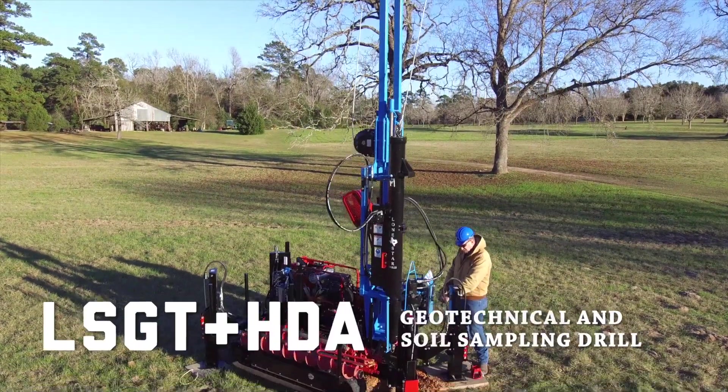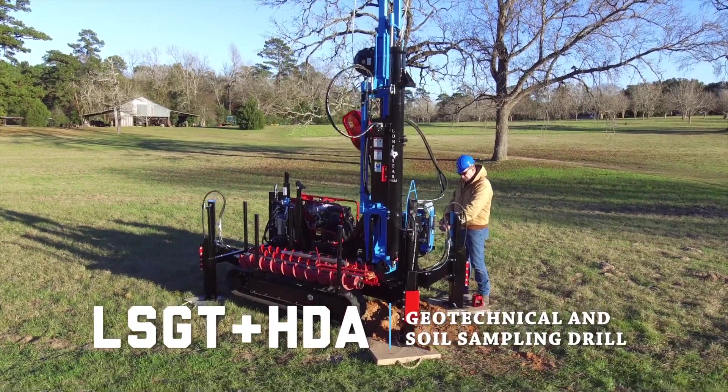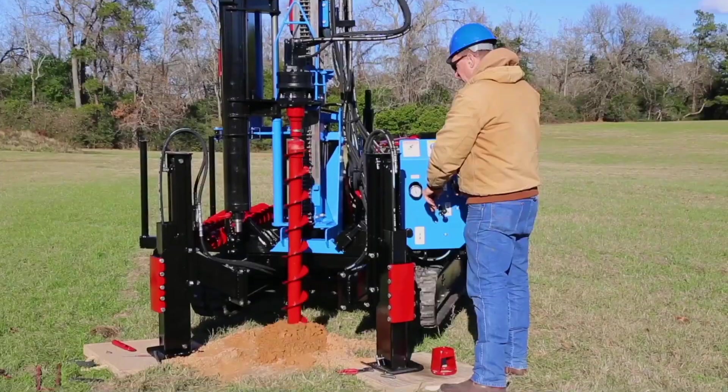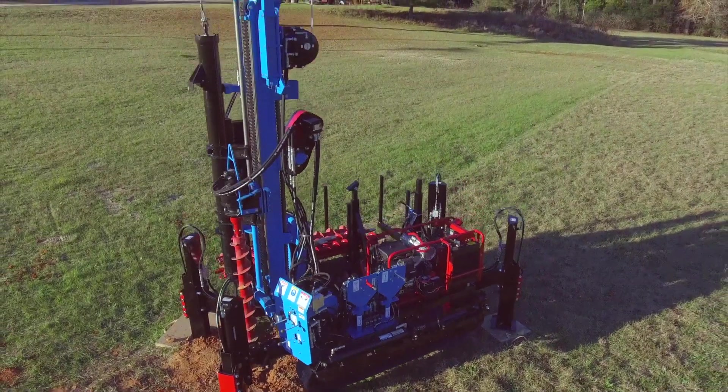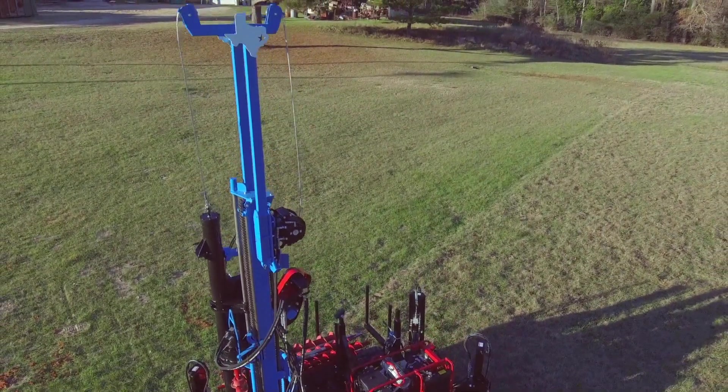The Lone Star Drills LSGT plus HDA is a rugged and dependable track-mounted drill designed for soil sampling and geotechnical testing. In this video, we'll walk through a step-by-step setup of the LSGT plus HDA.